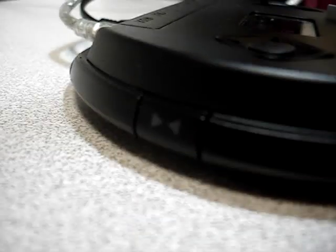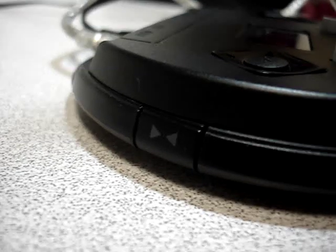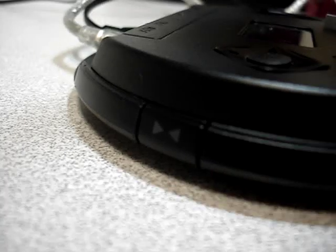Over here, right there, is the sync button. You will hold that down until the headset blinks blue.